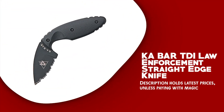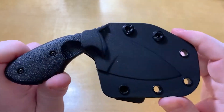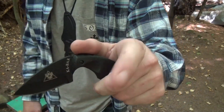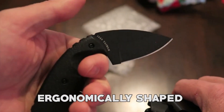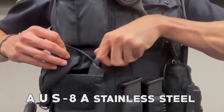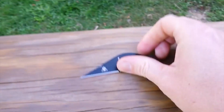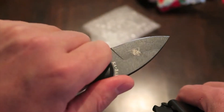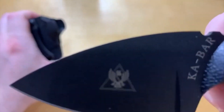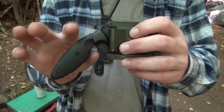KA-BAR TDI Law Enforcement Straight Edge Knife. The KA-BAR TDI is designed as an ideal backup knife for law enforcement officers, offering benefits to enhance user safety and effectiveness. One of the main features is its Zytel handle, which is ergonomically shaped and provides a secure grip even in high-stress situations. The blade is made from AUS-8A stainless steel with a straight edge, perfect for precise cutting tasks. The knife is slim and compact with an overall length of 5.625 inches and a blade length of 2.31 inches, and can be carried as a neck knife or attached to a belt or vest. It comes with a durable plastic sheath for concealed carrying.